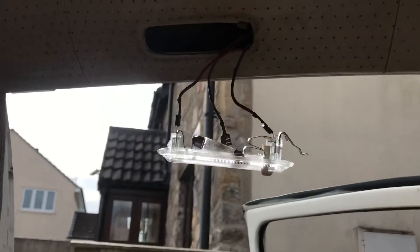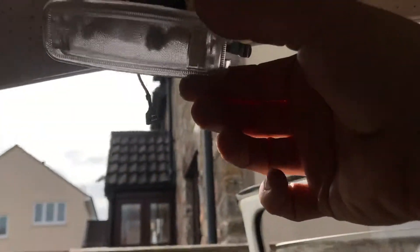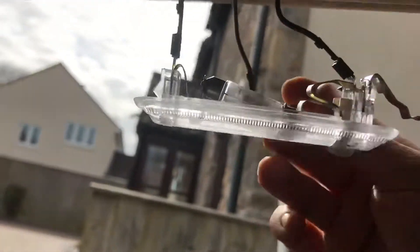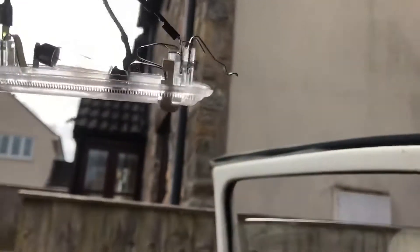A quick video of my internal light — this is an aftermarket one I bought off eBay. I just shorted it, I'm an idiot. But it is working, let's have a look.